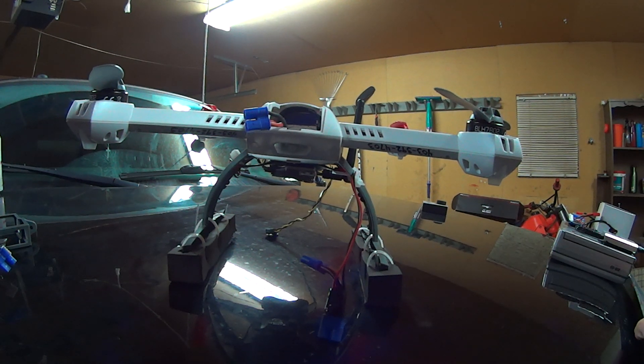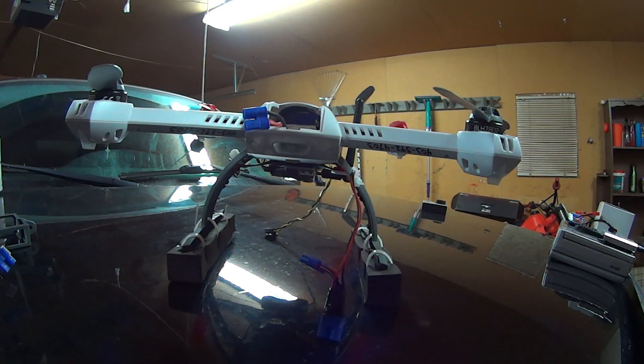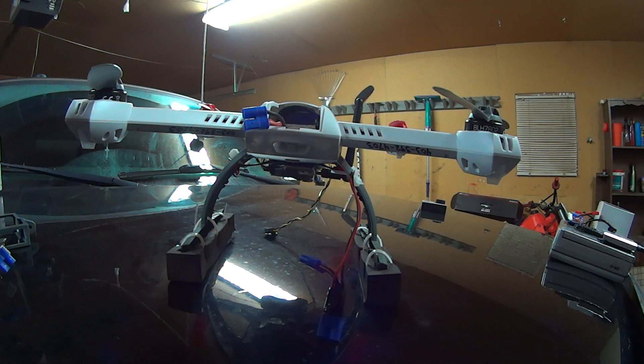A couple people have asked me how to do FPV on the QX350. I'm definitely no expert, but I can tell you how I rigged up mine, and if it helps you, well, good.